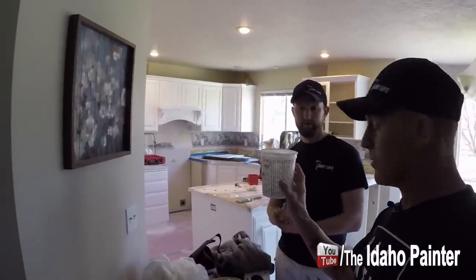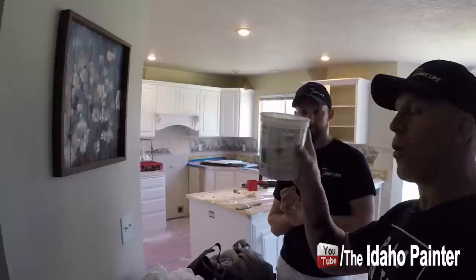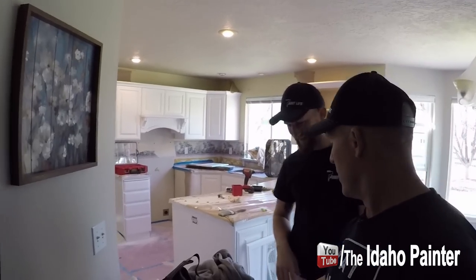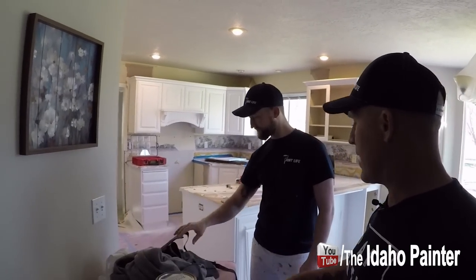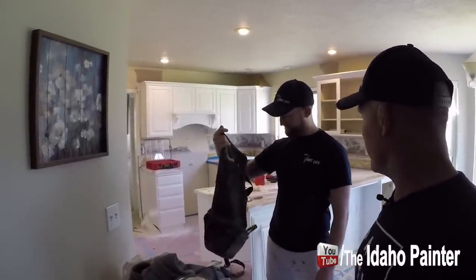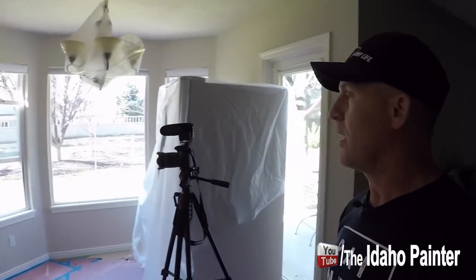These little handy cups are great for thinning out products — they have all kinds of measuring markings on them. We go through lots of throwaway gloves when doing lacquers, so you can just take them off and throw them away. John keeps a handy apron. So there's a look inside what it looks like doing the cabinets.